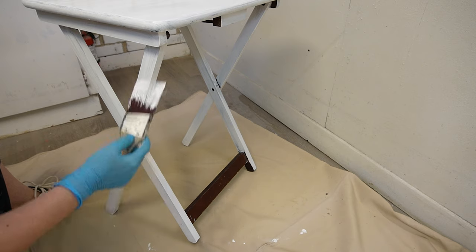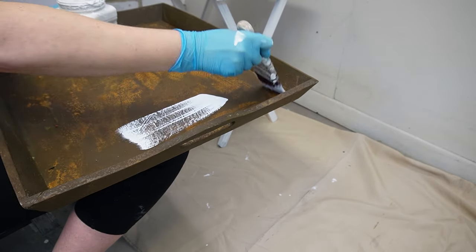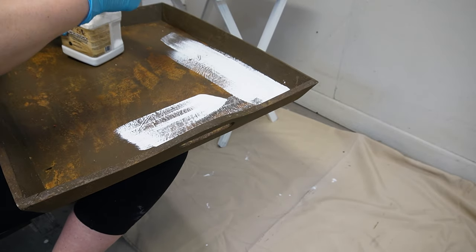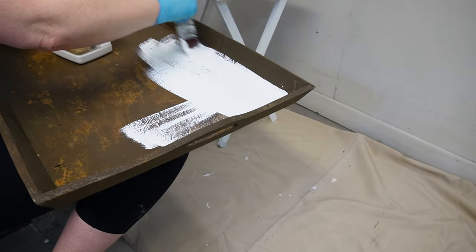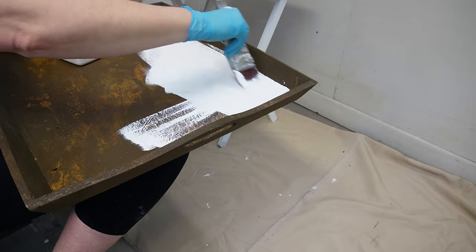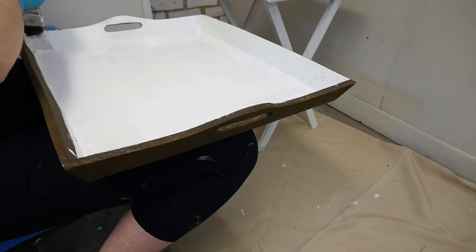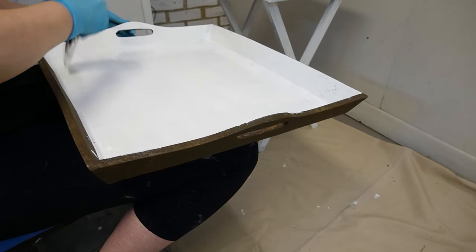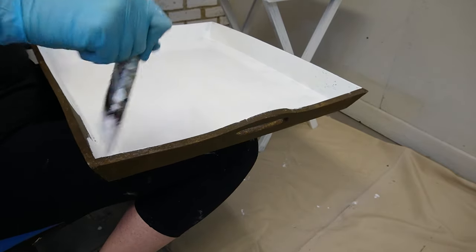Once I primed the TV table with Slick Stick, I did the exact same thing for the tray. You'll notice the tray has a patina finish on it from the last makeover I did for use under my gazebo in my garden. I wasn't really worried about any of the texture, so I just applied the Slick Stick right over the textured surface — you'll see why later on in the video.